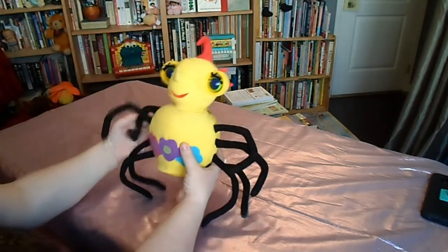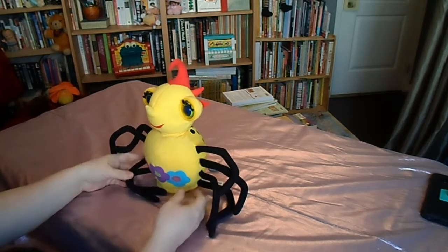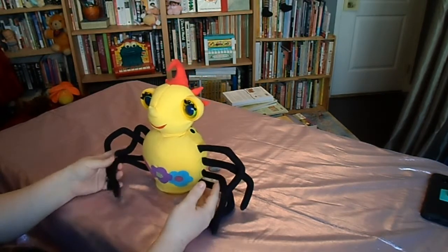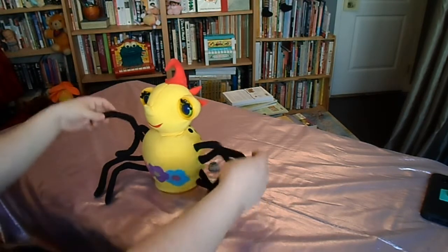Hello YouTube, I'm here today with a thrift haul video. Welcome back to Specularia, I'm Cindy, and I'm going to share with you thrift haul finds from a couple of weeks ago to last week.